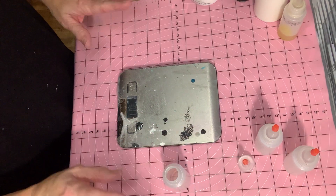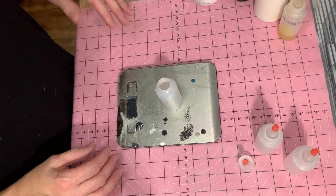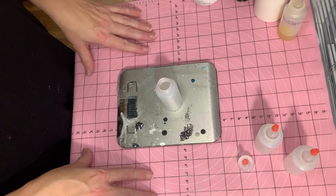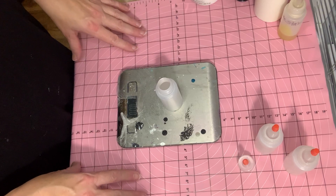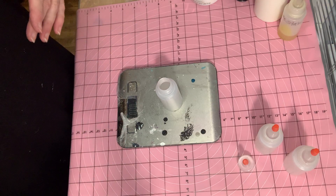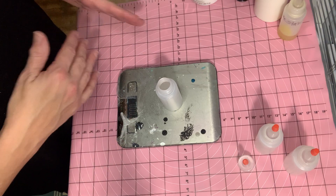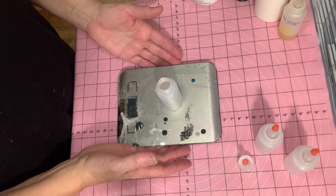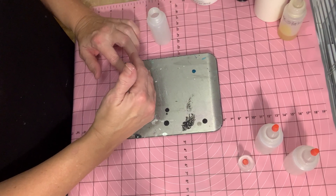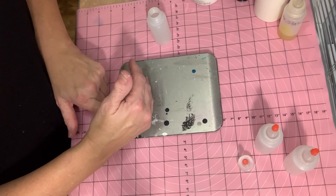I'm going to start with the first and easiest one — I already have a video on how to mix and use it, and I'll link that in the description box. I'm always going to use a scale when showing you how to mix these; it just makes it easier, especially if you're just starting out. I also want to go over the term 'cell activator' a bit.